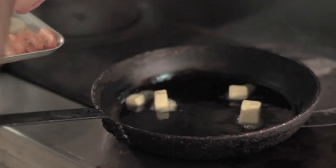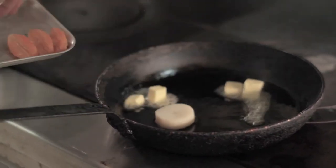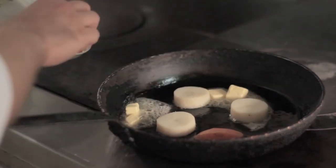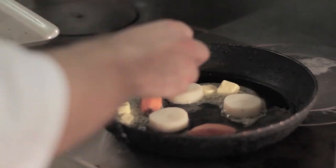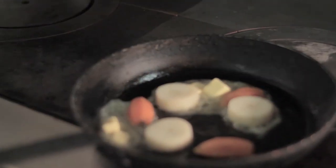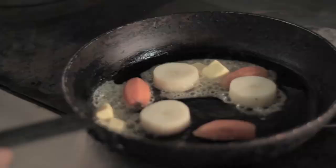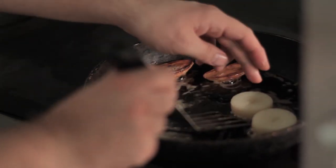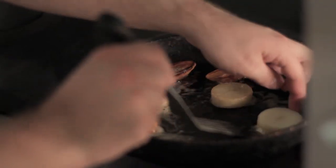The next step is to sauté off some potato discs. We've got three potato discs — we're going to get a nice little bit of colour on both sides, heat it all the way through along with three pieces of plum carrot. Again, just colour it through and then baste it with a little bit of butter. And that's all for the garnish.